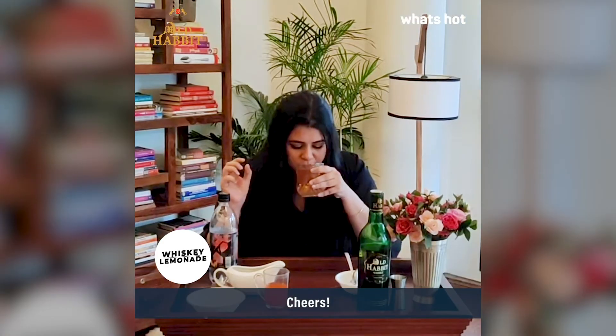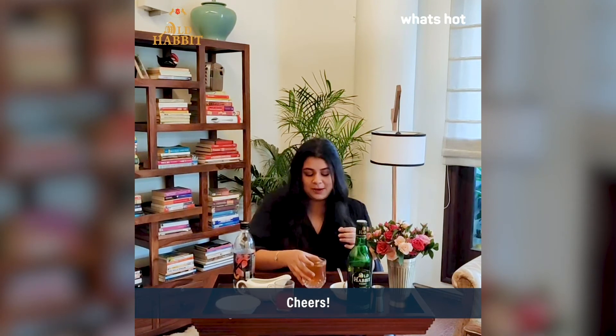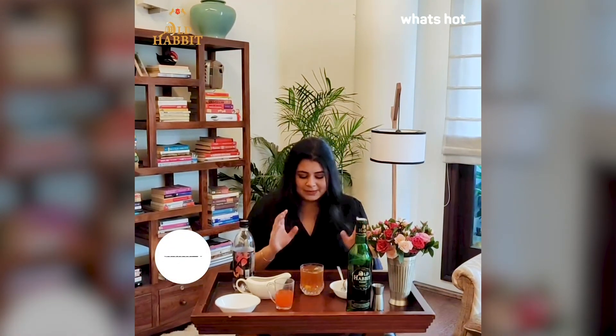It's a shot of whisky and the rest of it is all goodness. You guys will really thank me for this. Please, please try this at home — I promise you will absolutely love this recipe. Thank you.